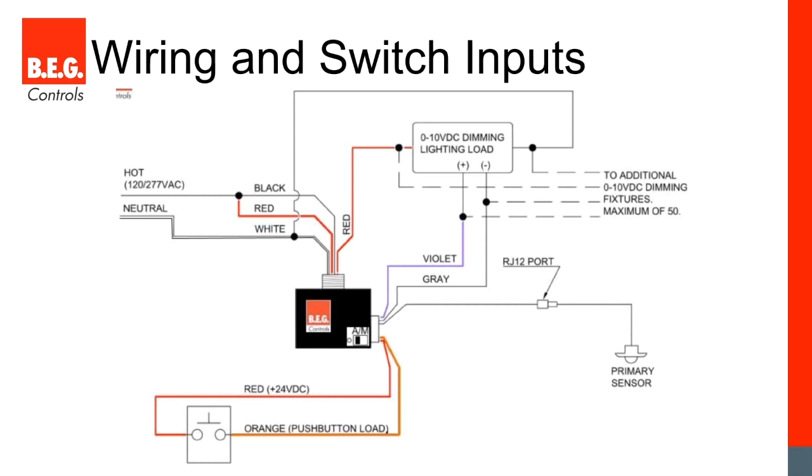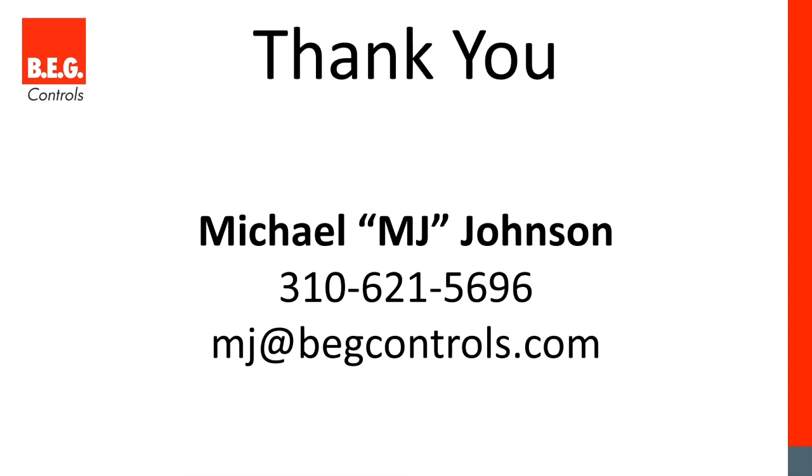Here's our wiring diagram. Out of the low voltage side we have a red and orange wire for our low voltage switch input — any momentary switch wires through it and we can program its functions. Then violet and gray wires carry our dimming output directly to the load, which you can daisy chain between multiple fixtures. Very simple, very easy. That's all for today — thank you for joining me and I look forward to talking to you again in the future.